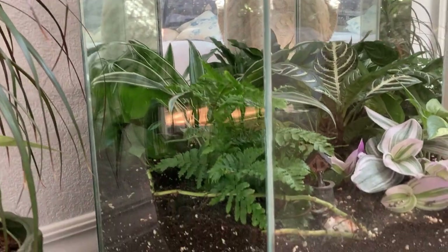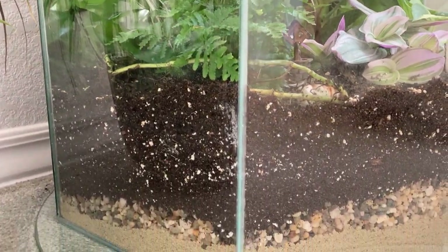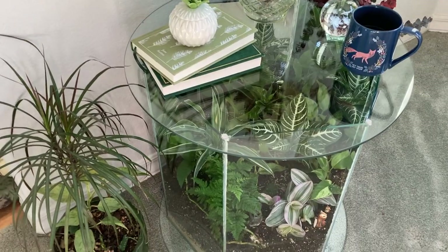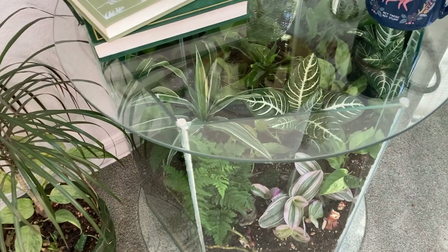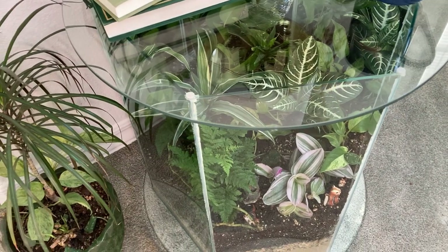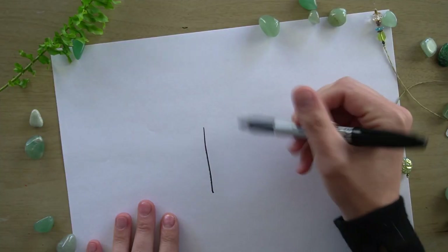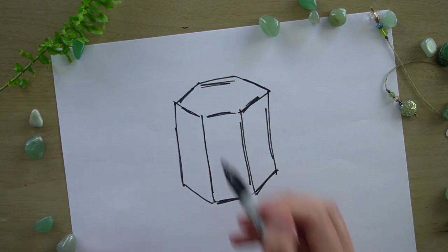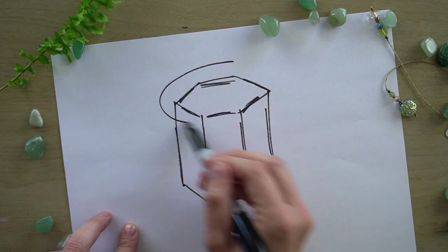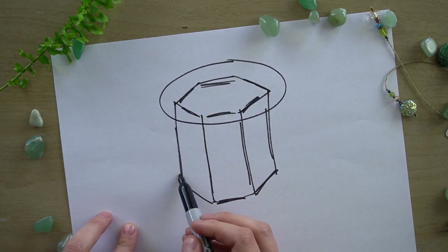So a little backstory on this table. This particular table dates back to about the mid to late 70s. It's a pretty straightforward design — made of three rectangular panels of clear glass in the front and three mirrors in the back. The base and top are both made with round glass pieces.